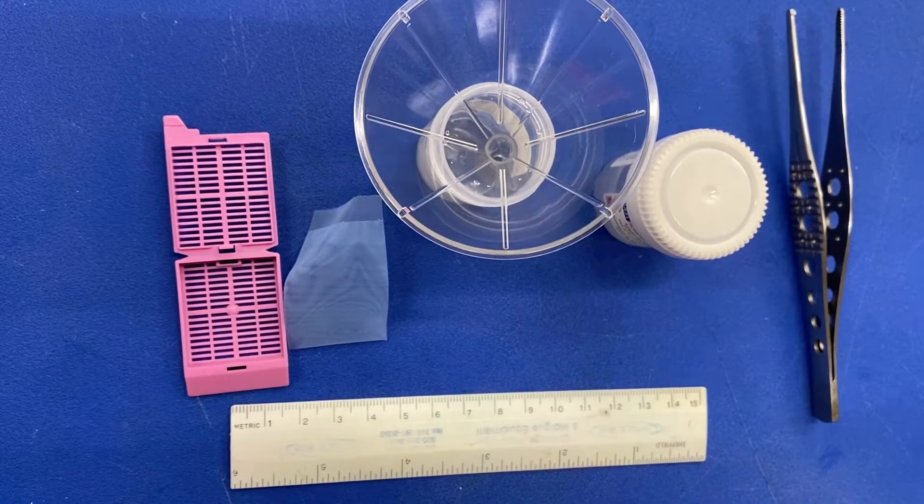Hello, my name is Roseanne Vitale, and this video will cover the basics of processing biopsy specimens.